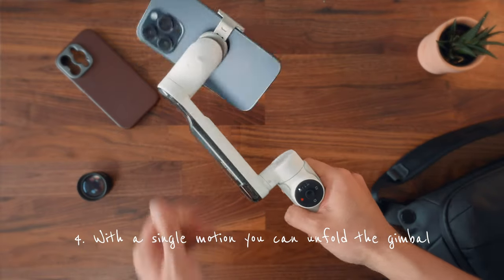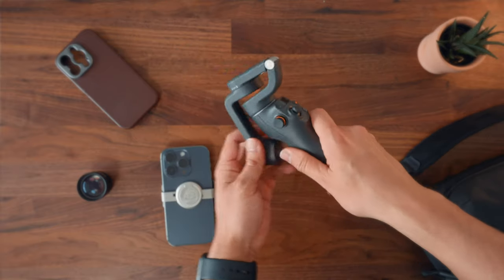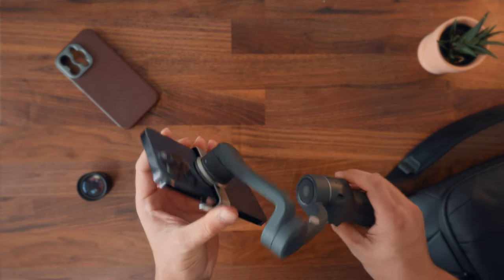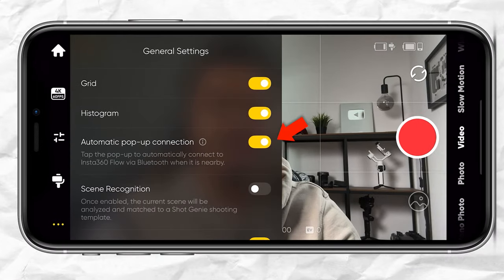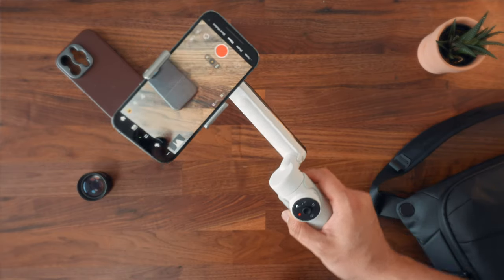Even if I try to shake the phone off, you can see it will stay firmly in place. With a single motion, you can unfold the gimbal, which then auto-balances and auto-powers on. The DJI Osmo Mobile 6 has this function, but unfolding it takes a few more steps. And if you have auto-app connection enabled, a pop-up notification will appear to start shooting with the Insta360 app.